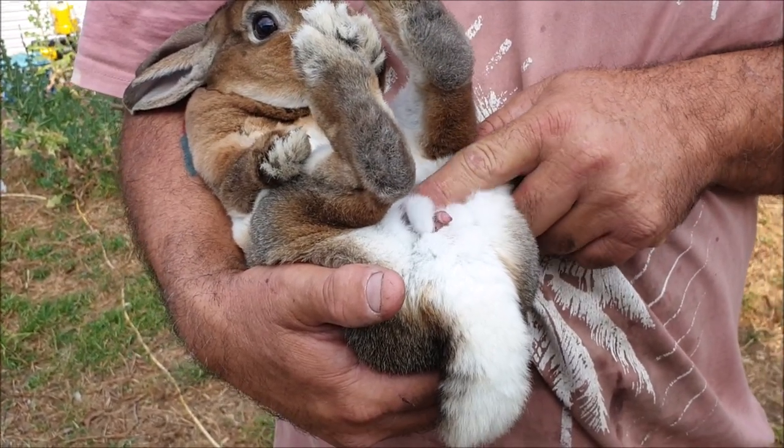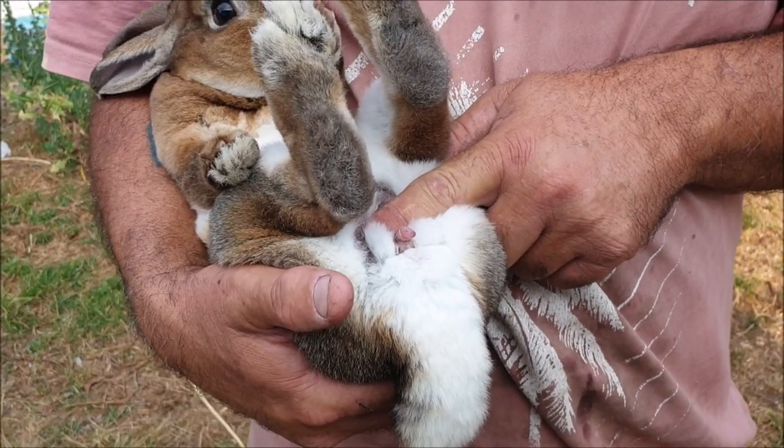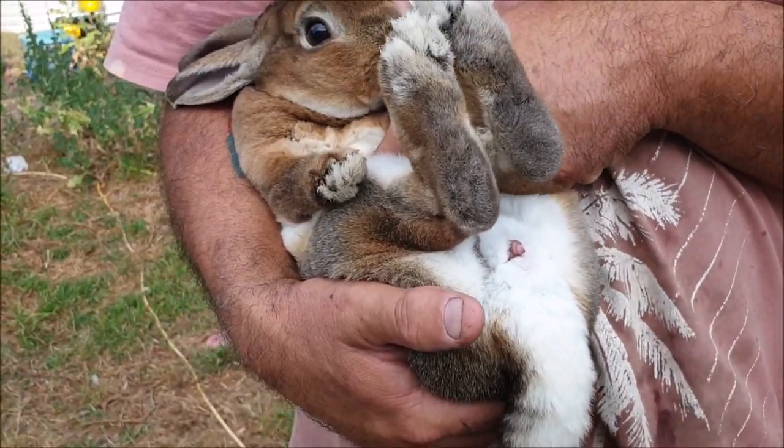When we did the first take on this a couple of days ago, his penis was poking out a good inch and a half — pointy little bugger.